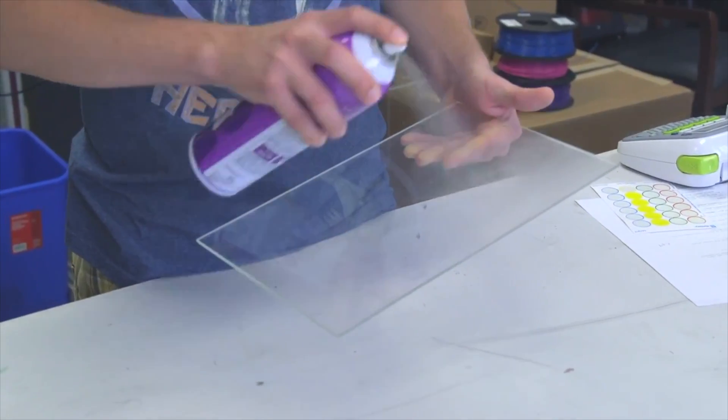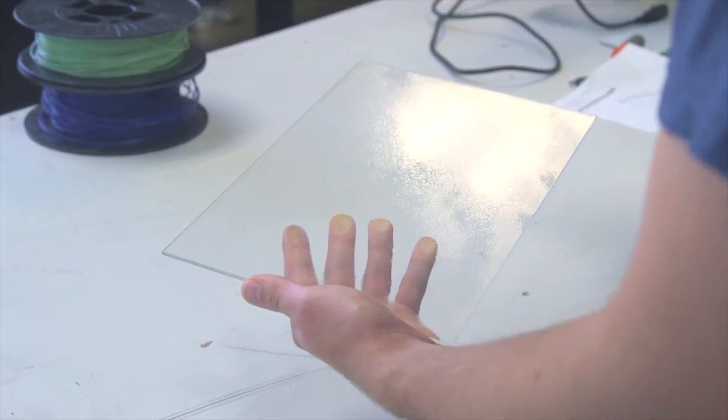Step 2: print bed and adhesion. With ASA, much like ABS, you do need a heated bed. If your printer doesn't have that, it's not going to work out too well for you. If you do have a heated bed, there are four different things you can do to help improve your print adhesion. Start off with a brim, about 15 loops — that's pretty good. For a bed adhesive, I like to use Aquanet hairspray, and specifically Aquanet. Something in the formula just makes it stick super well.